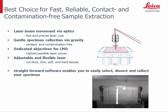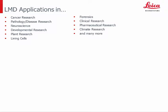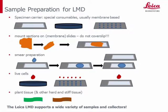In addition, the easy-to-use, workflow-oriented, and intuitive application software enables the user to select, cut, and visualize the dissectates. Samples for LMD need to be prepared on special membrane-based slides — either glass slides where the membrane is glued to the sides, or a metal frame with a foil where the sample is mounted on the window. Mainly tissue sections are used, but smear preparations are also possible. Most important is not to mount the samples. Live cells can be grown in dishes with a foil bottom. Plant and other hard tissue is often used freshly on a metal frame without foil. The LMD supports a wide variety of samples and collectors.